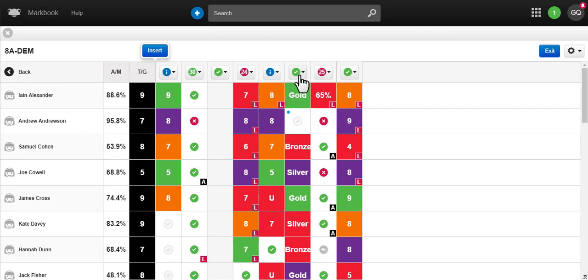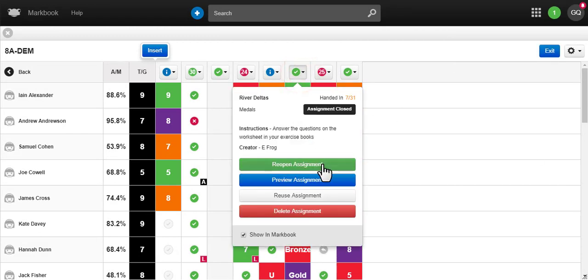Using the options menu again, there is now a button for 'Reopen Assignment'. This will re-add the homework to any student's to-do list who has not handed in the work.